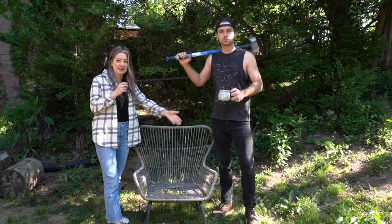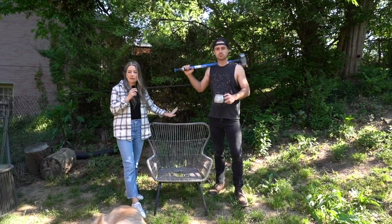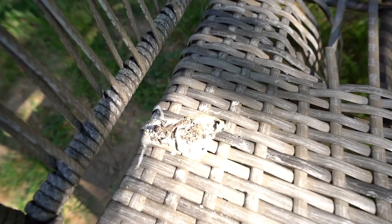This is our outdoor space and this is our outdoor chair. Technically we have two. The birds have used this as their toilet several times. There's also a hole in this chair. We can find a functional way to make this work.